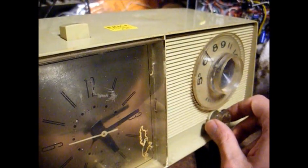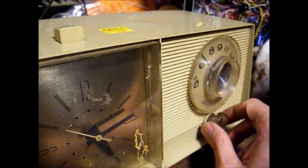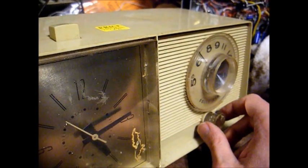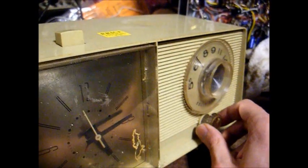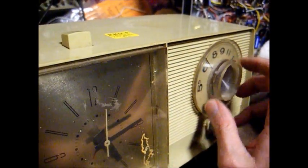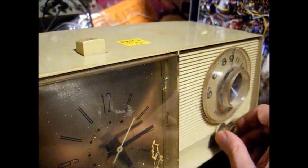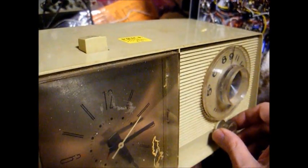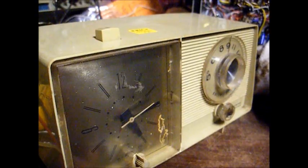So to recap: an open resistor in the emitter circuit of the converter transistor was killing the radio; a 10 microfarad cap in the AVC circuit was causing it to squeal once we got it to play; and a faulty converter transistor was keeping it from picking up any stations below about 800 or so. Thanks for watching, and more to come later.